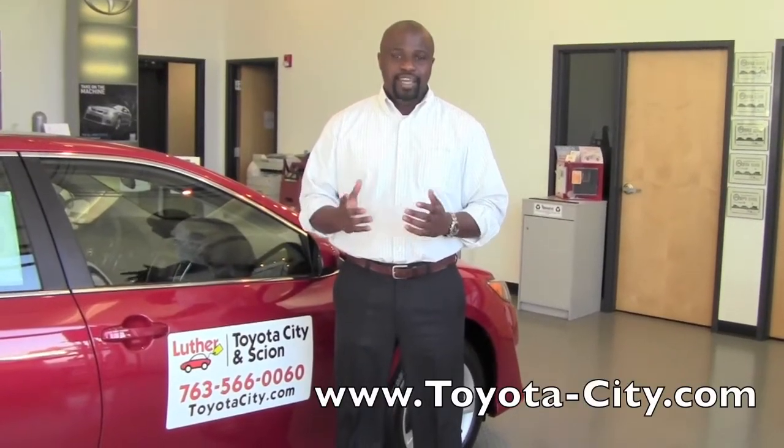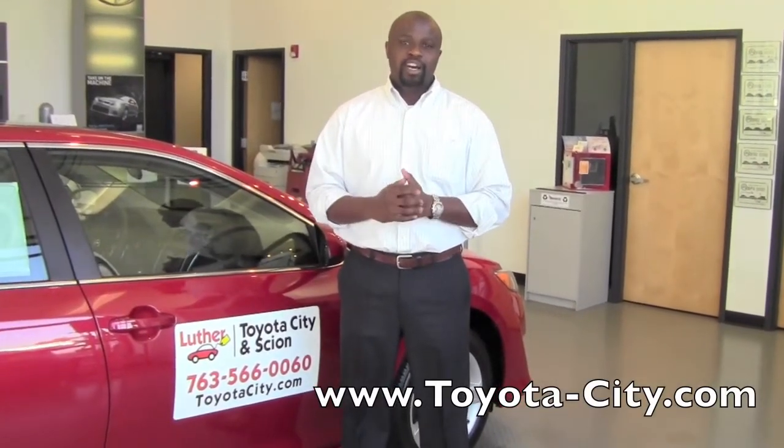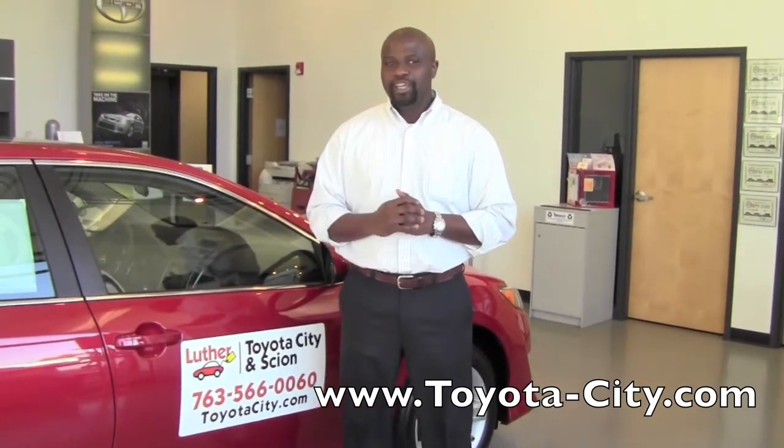Hi, this is Badu from Toyota City. Today I'm going to show you how to use the Tilted Telescoping Steering Wheel on the all-new 2012 Toyota Camry.